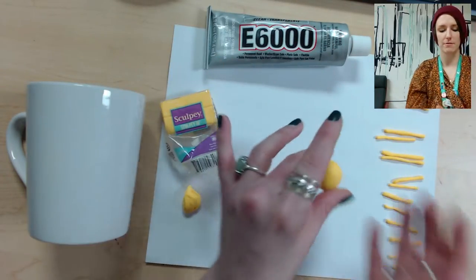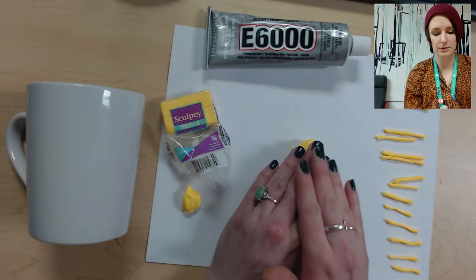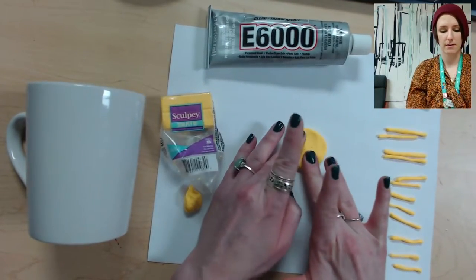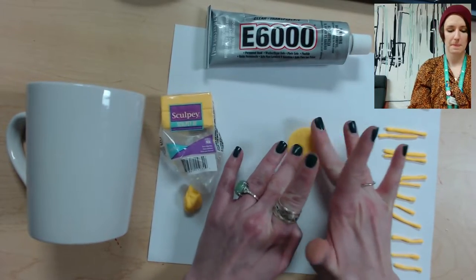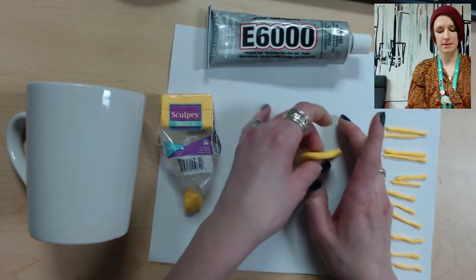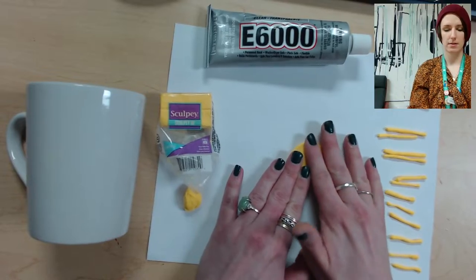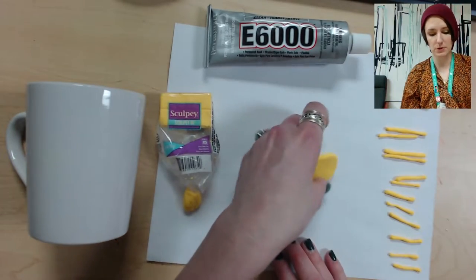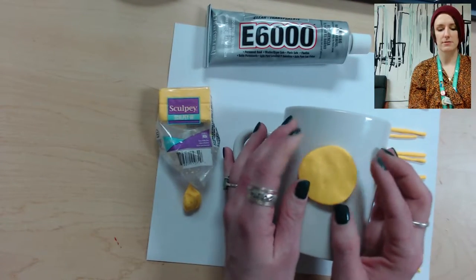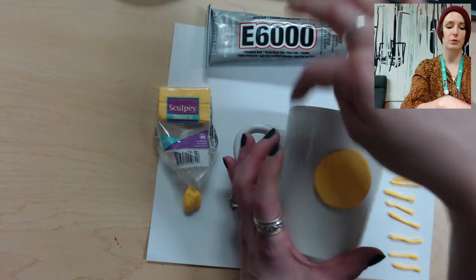Once you have a little ball, press it down into a circle — a little disc. Press it evenly, then flip it over. Once you're satisfied with your circle, take your mug and measure it to see if it's big enough. Keep in mind we're going to add rays as well.